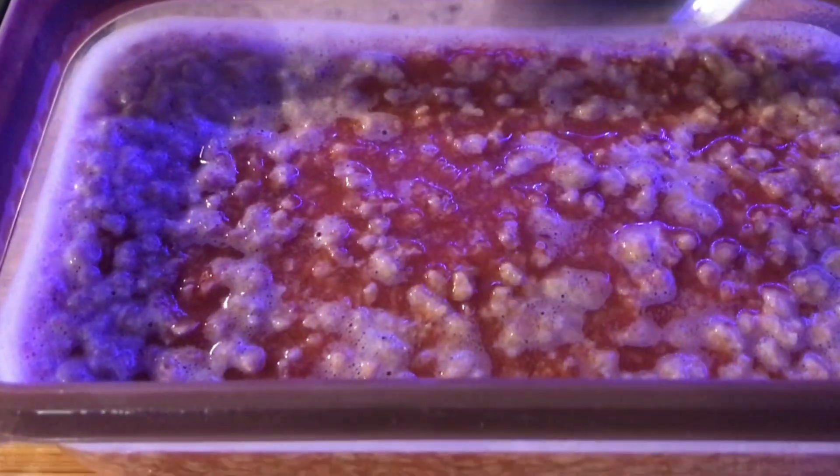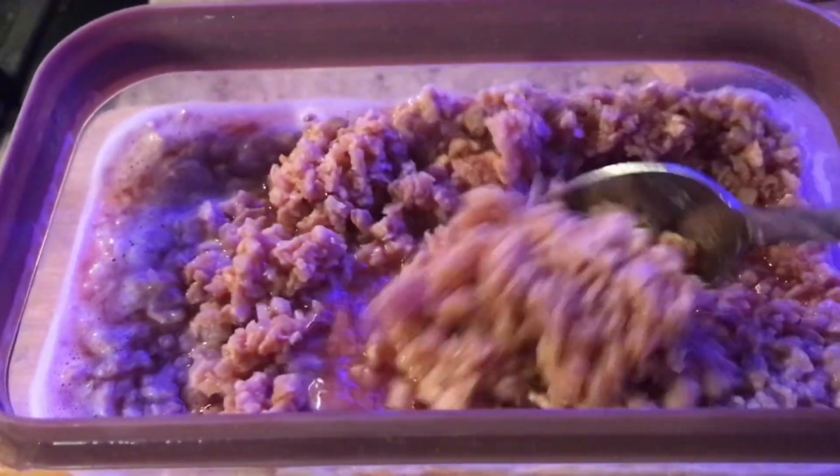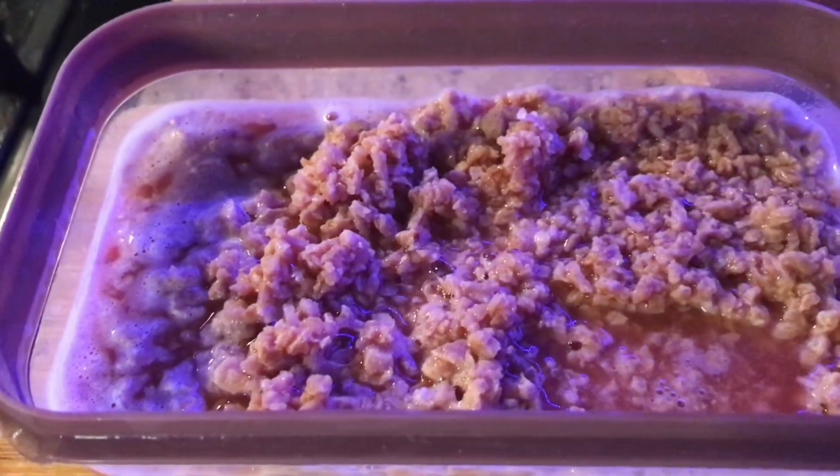Now I have two cups of TVP and I put it in some water and I'm going to allow it to soak until my beans are ready.